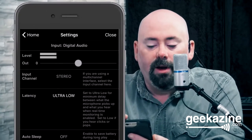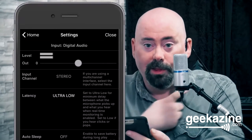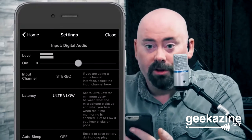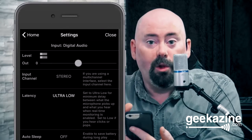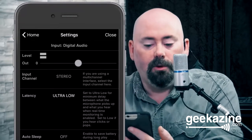I want to show you quickly in the settings: I have the latency set to ultra low. Right now I'm dealing with some latency because it's going through the PC and back. But when you have this hooked up straight and recording from the phone, you'll hear very low latency. Ultra low just means the phone is working a little harder to get that sound back out to you.